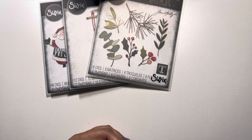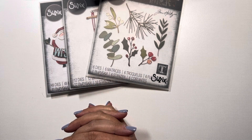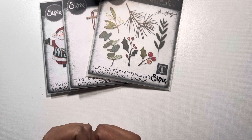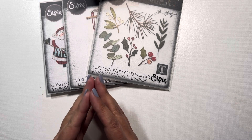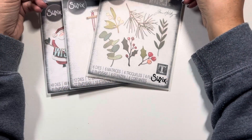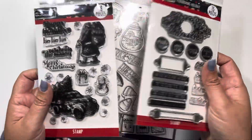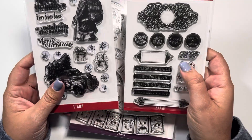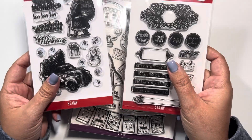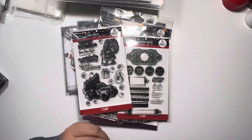Today I wanted to share with you something I'm doing with my dies. I realize how many I have as soon as I start pulling them off my cart. I'm trying to organize them better, mainly so I know where my dies are and what dies I have so I can start using them. I noticed that I also have a bunch of stamp and die combinations, and I'm trying to keep them together so I can have access to them at the same time and not go searching in different piles.